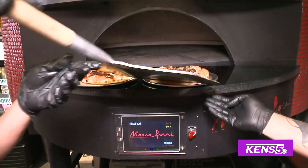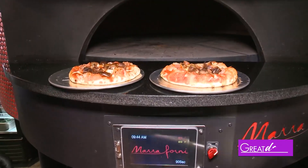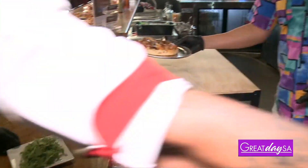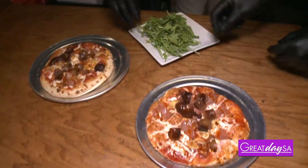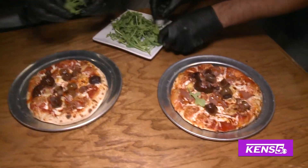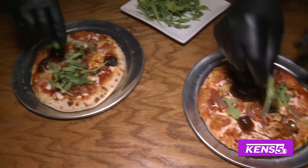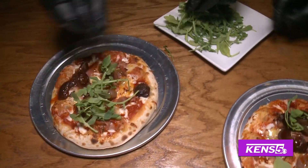Here we go, let's take it in. It's beautiful, Juan Carlos. How do we top these off? Let's put some arugula. With some arugula? Arugula right here. Not only does it have to taste good, it has to look good too. Of course - everything goes by looking first.